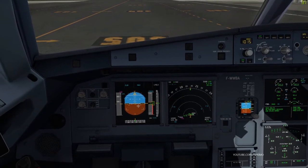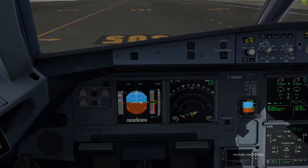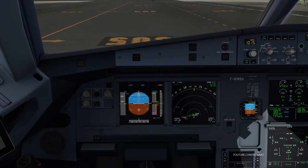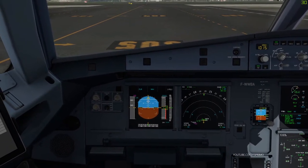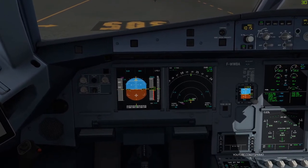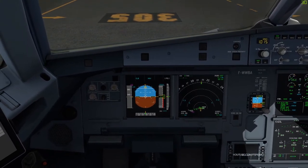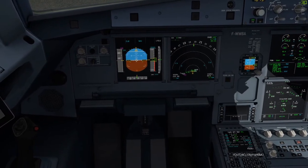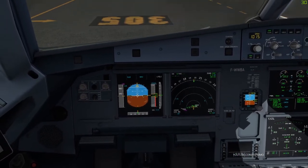Full left, full right, neutral. Full up, full down, neutral. Rudder full left, full right, neutral. Check.